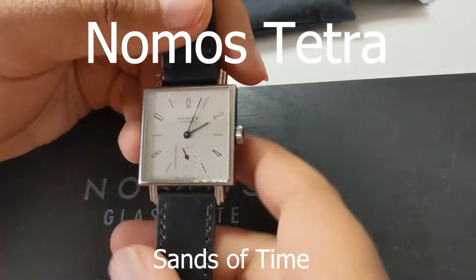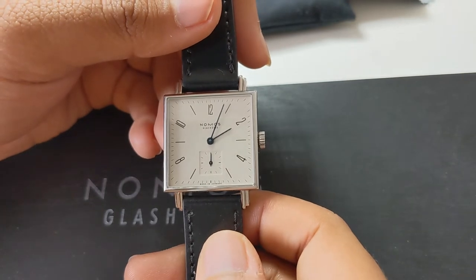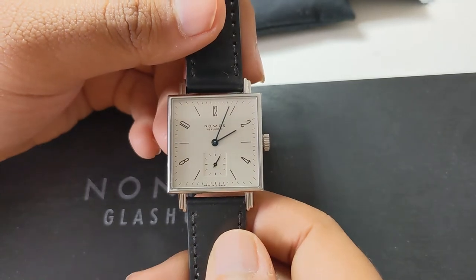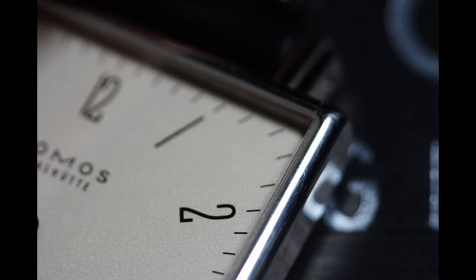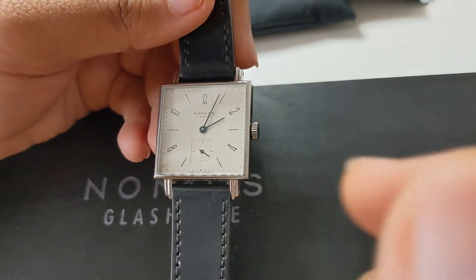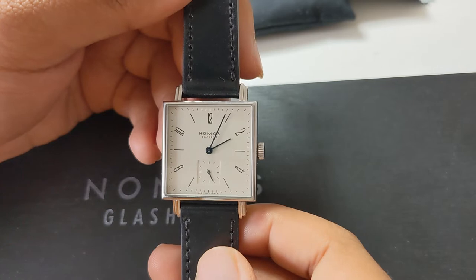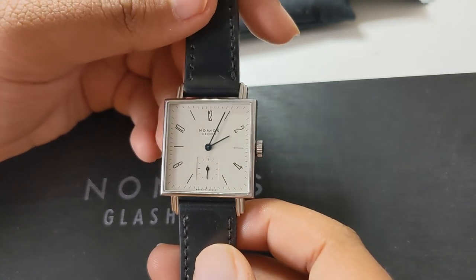Hello and welcome to the Sands of Time review channel. I am your host Sammy Thunder, back at it once again with another owner's review. This is a watch that has been in my possession for a month now, belonging to a friend of mine. I have always been intrigued with Nomos as a brand, and the Nomos Tetra line has always been the line I would personally go for — and I have it right here today in its most quintessential form.